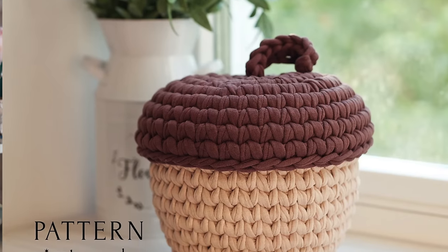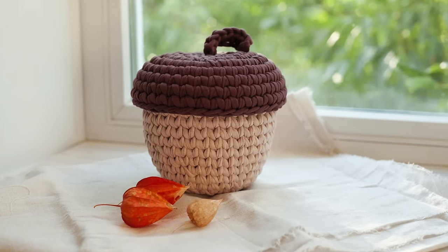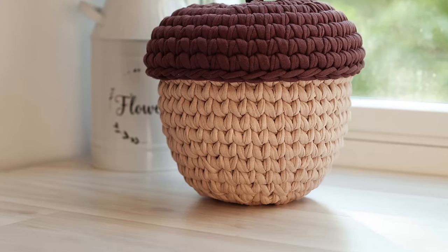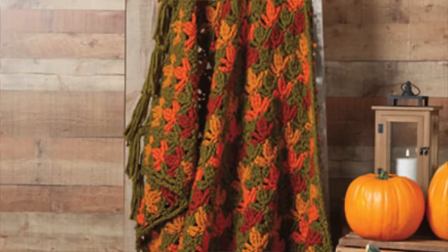This next pattern is so cute — it's the Acorn Crochet Basket by Mini Crochet Zoo, available on Etsy. What's unique is that she uses t-shirt yarn. I've used t-shirt yarn before for a basket and it creates a very stable structure for things like baskets. This little acorn basket is so adorable — I would want to keep it out all year long, not just during the fall. Wouldn't a cute little amigurumi squirrel poking its head out of the basket be so adorable?